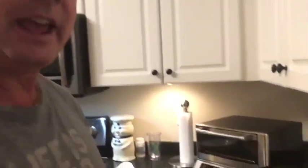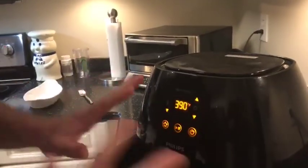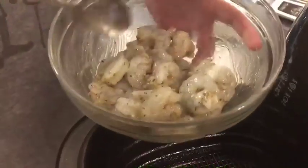We're at the air fryer. I have it set at four minutes at the highest temperature, 390 degrees. I've already preheated it so there's some heat coming out of this thing already. You're gonna find out this is a great recipe — an easy way to do some quick Italian shrimp.